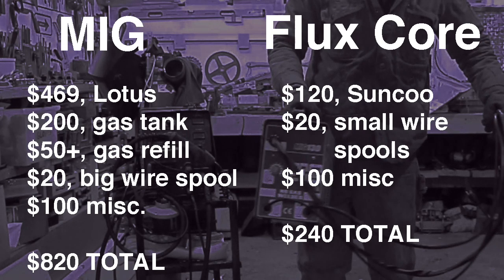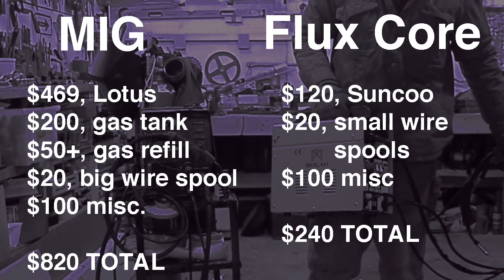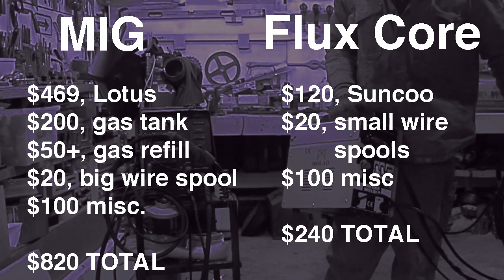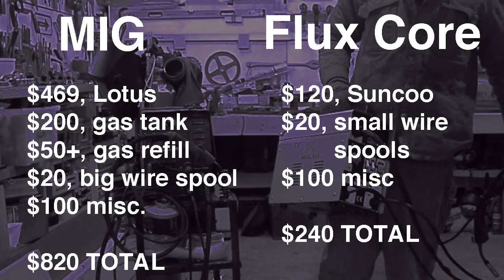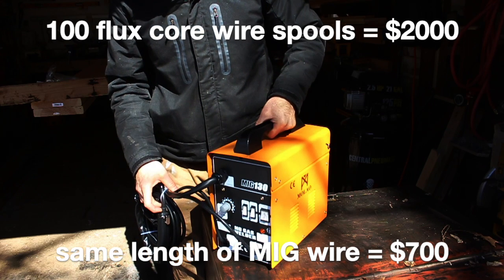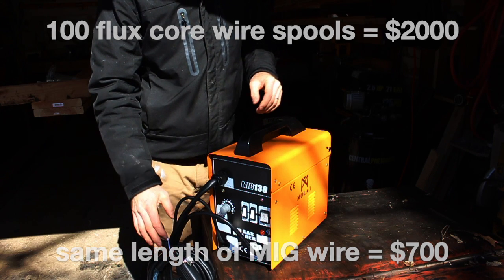My full MIG setup at a conservative estimate is $820, and you could easily spend a thousand or more. On the flux core side, you save money right out of the gate — $120 for the Sunku basic flux core welder, though the wire is more expensive at $20 for a small spool. With $100 miscellaneous, that's $240 total to get started. Over time, though, if you use 100 spools of flux core wire that's $2,000, whereas the same amount of MIG wire would be $500–700.